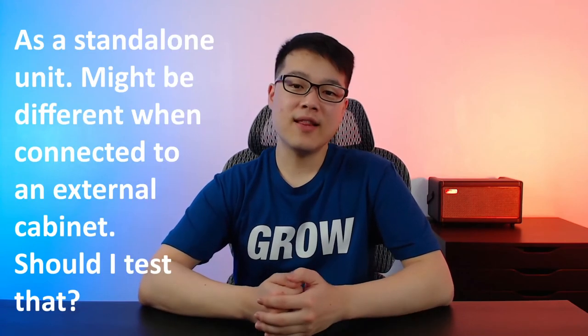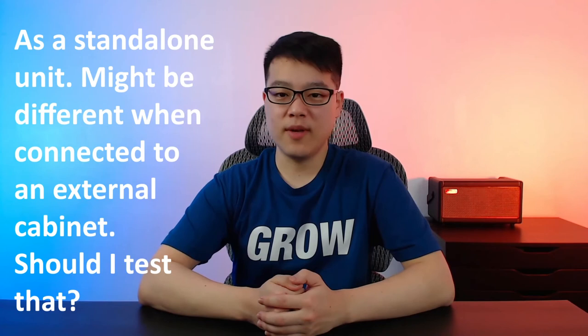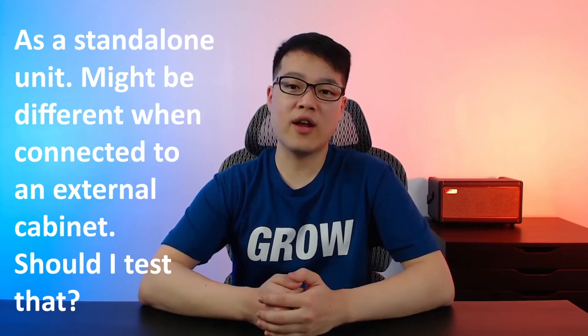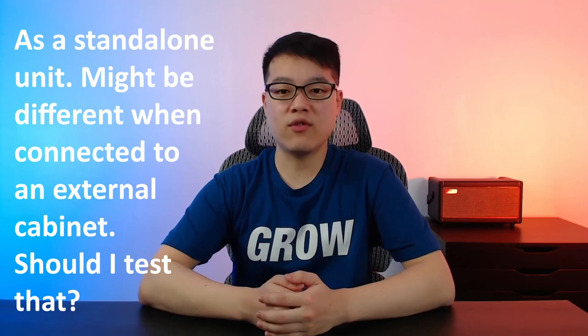Usually I try to let you guys decide whether or not something is worth it, but I have to say that I don't recommend you to get the Crush Mini. I think there are better microamps out there, depending on if you're looking for a clean tone or a decent drive tone as well. If you don't want to miss out on my future microamp reviews, make sure to subscribe and I'll see you in the next video.